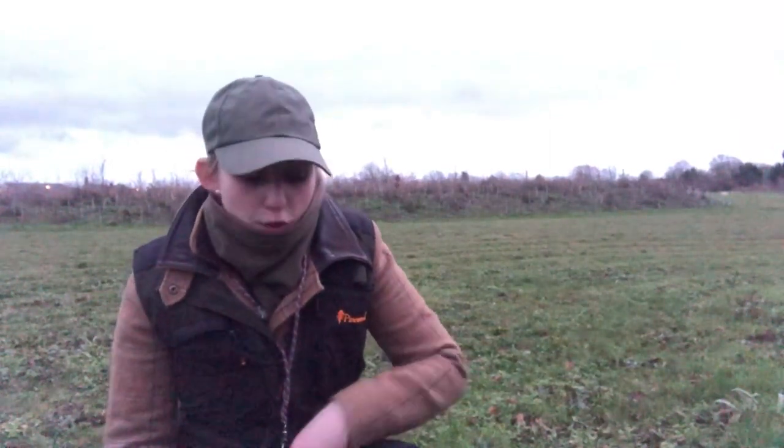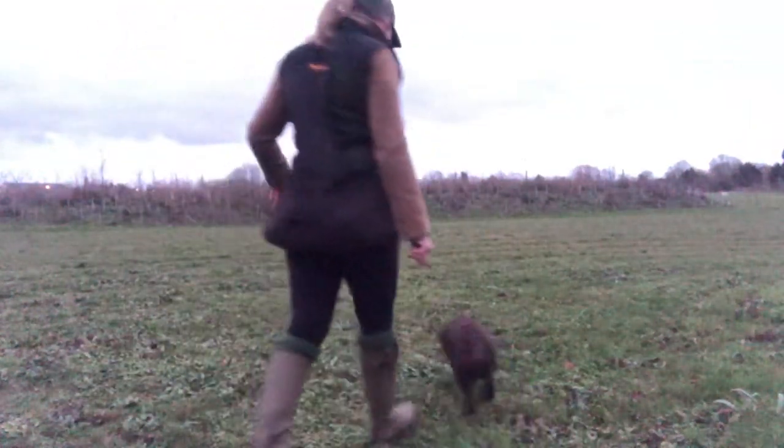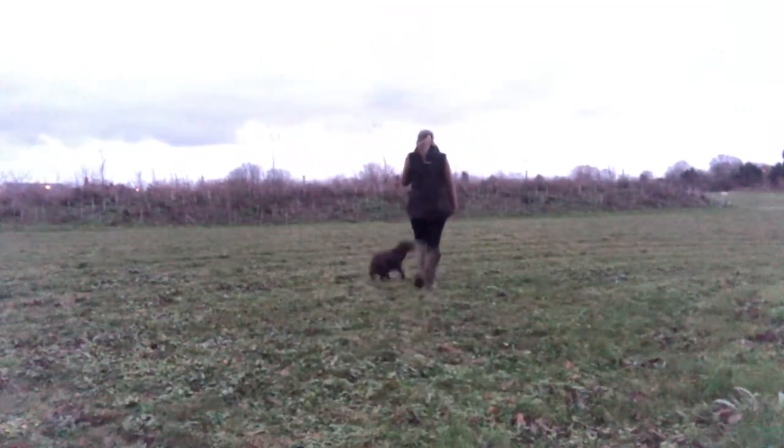I'm going to be using my stop whistle as my tool, but in order to do that I need to make sure that it is really strong and well proofed against different distractions. So that is what we're going to have a go at doing now. With this exercise I'm going to be playing about with the timing of my stop whistle.